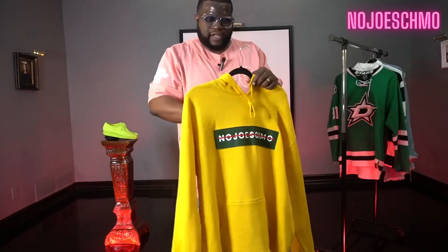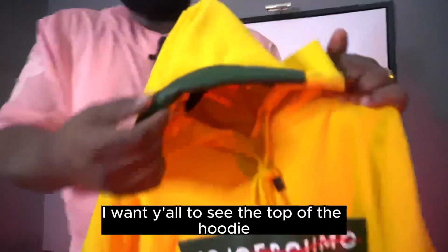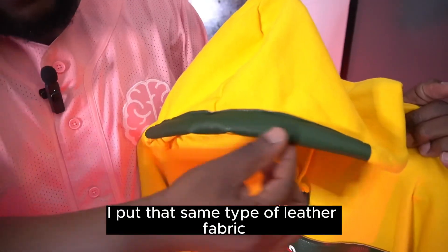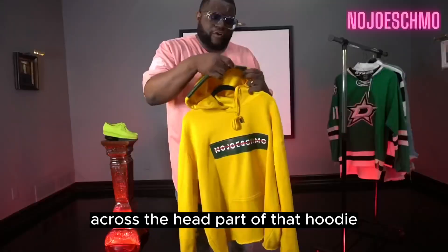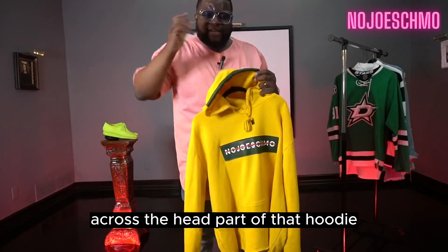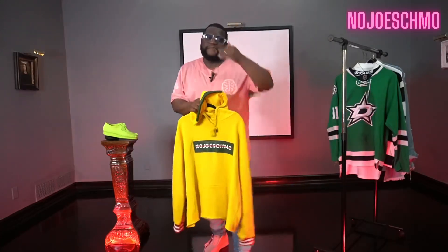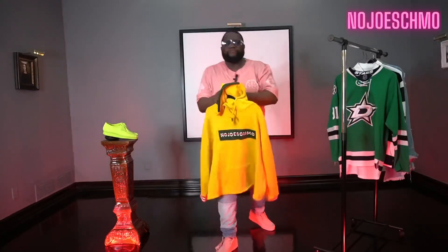What I really want y'all to see — first, I want y'all to see the top of the hoodie. On the top of the hoodie I put that same type of leather fabric across the head part of the hoodie, just to give it some stability but still give it an offset of color. But here's the key — here's the treasure.